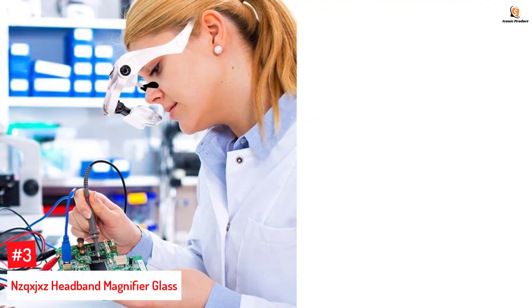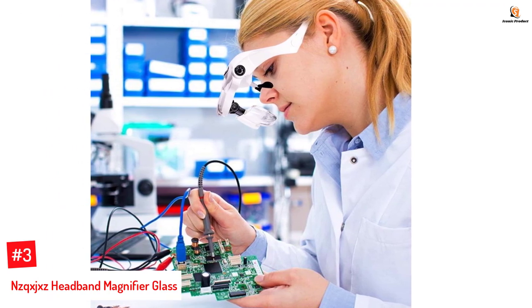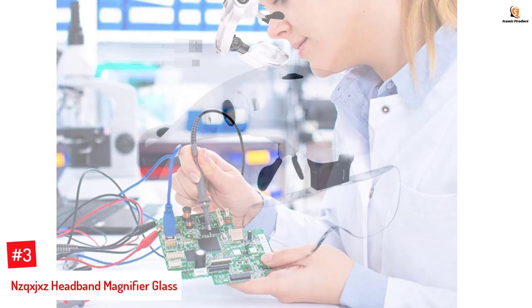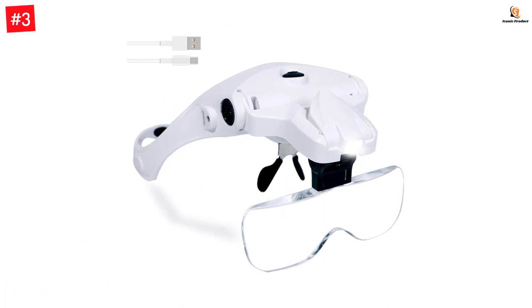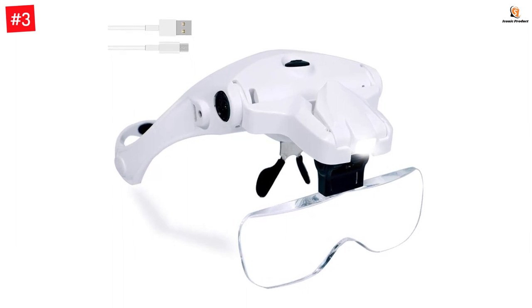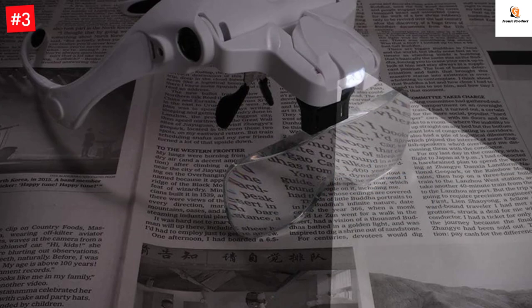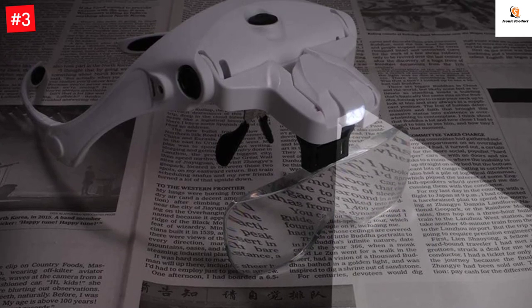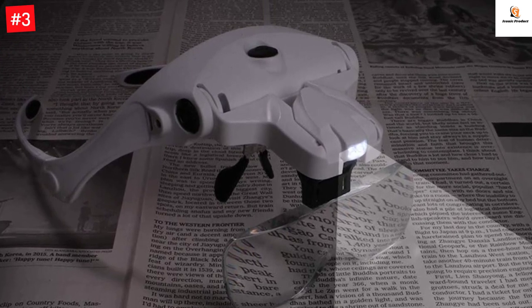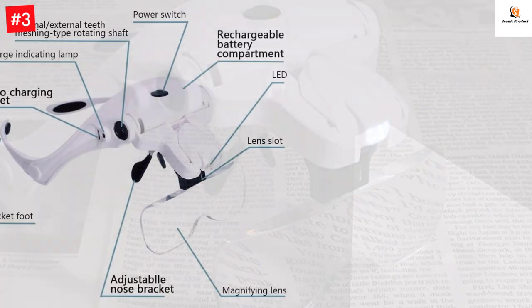Number 3: NZQ-XJ-XZ Headband Magnifier Glass. NZQ-XJ-XZ is a highly underrated brand that is a reseller for many good quality products, and they have a decent magnifying glass with lights in their lineup. This is the first product from our picks that has a rechargeable battery, which reduces a lot of hassle as you won't have to purchase or stock up AAA batteries — you can simply recharge the built-in battery. With no external batteries, you also get a lighter glass that causes less pressure on your head.